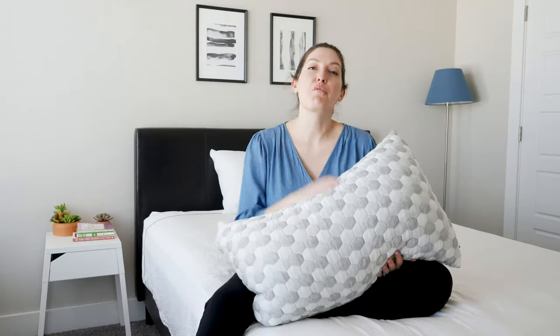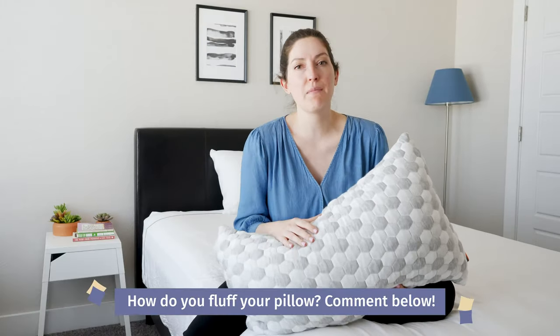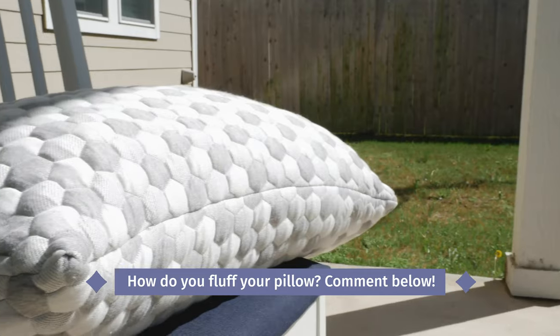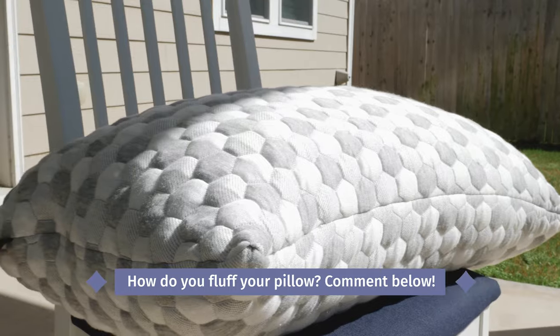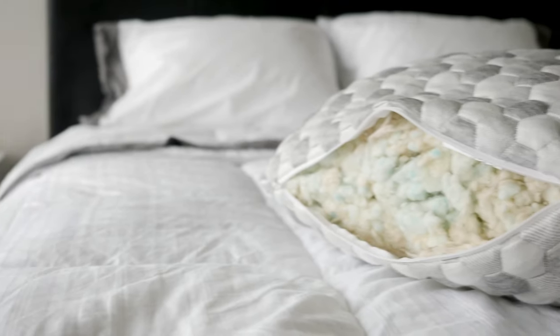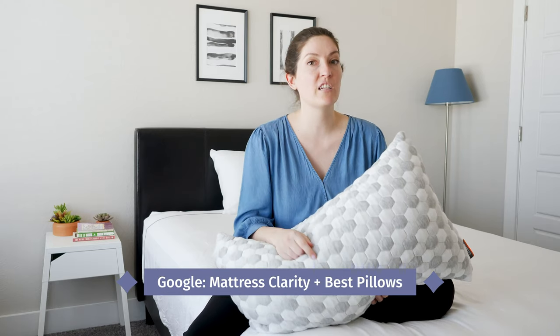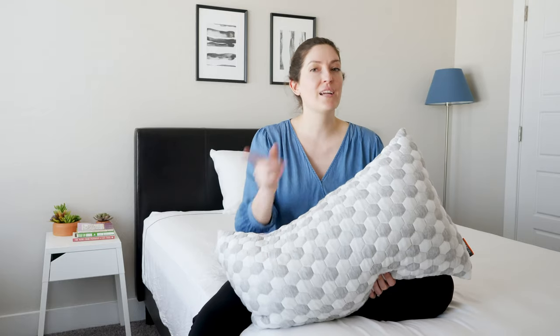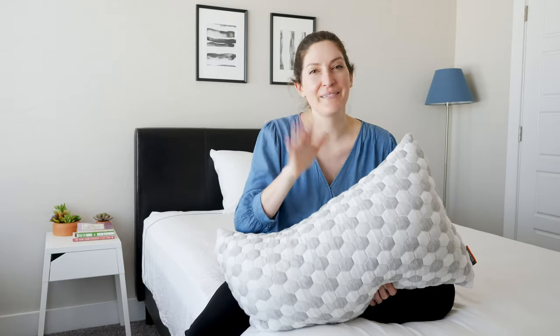There you have it — those are the three main ways to fluff your pillow. I hope you learned something in this video. Comment below and let me know: do you like to hand fluff it, do you prefer to let your dryer do the fluffing, or do you leave your pillow outside? I'm always checking back, so don't hesitate to comment and let me know if you've got any questions. Of course, if you're interested in the Layla pillow, in the description below there's a link to the full review, so make sure to check that out. If you're interested in other pillow reviews, all you've got to do is Google Mattress Clarity plus Best Pillows and it'll be the first link that pops up. That's it for now — if you want to check out more content, don't forget to like and subscribe to our channel. See you soon.